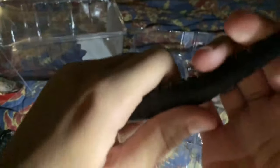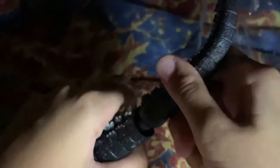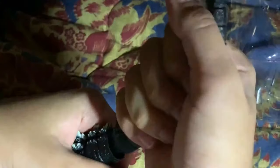The tail is fully articulated, which is awesome, but it's on a wire — no ball joints, not like SH MonsterArts. Putting the two pieces together. If you think your tail peg is too small for the ball joint, use a hair dryer to heat up the ball joint for about 10 to 15 seconds — no more than 20 — and then just pop it in.